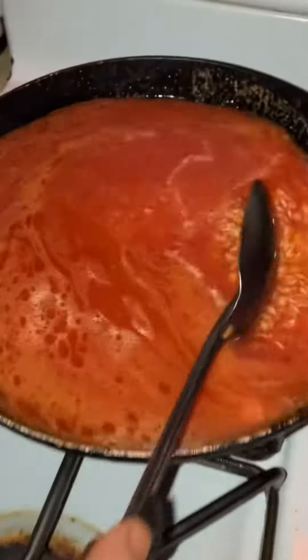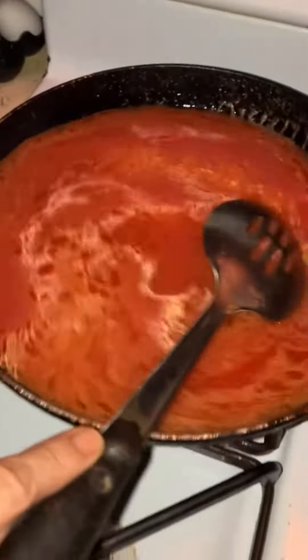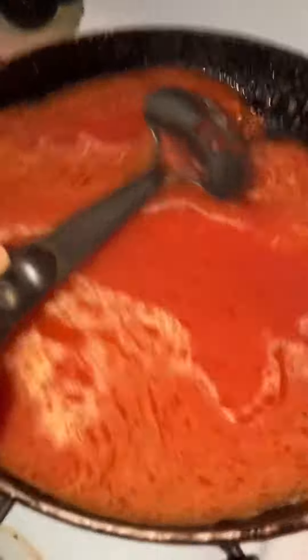Once it starts boiling, you put it low and you cover it. Then I'll show you the rest — I'm just trying to make some kind of dinner here.